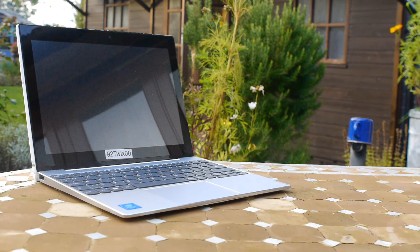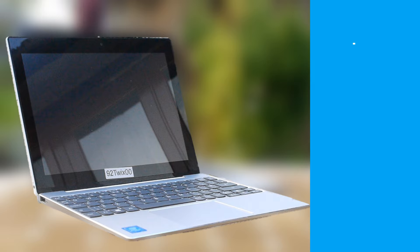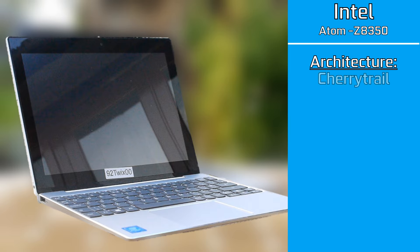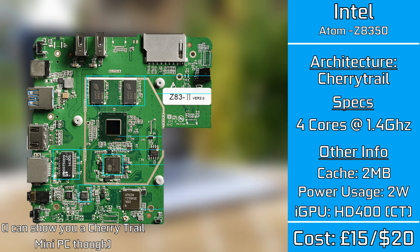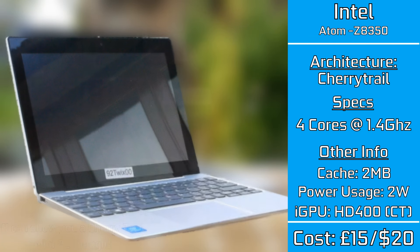The CPU featured in this machine is the Intel Atom X5 Z8350, an SOC style design so unfortunately I can't show you what it looks like. Based on the 14 nanometer design, it has four cores running at around 1.4 GHz with a boost up to 1.9 GHz. It's an upgrade from the Atoms we've tested before, and the main area where this little processor shines is its average power consumption — a measly 2 watts.